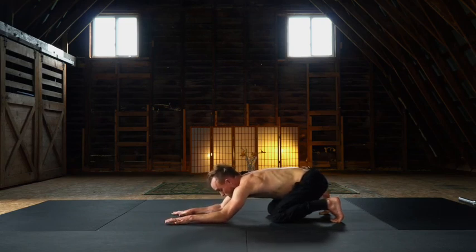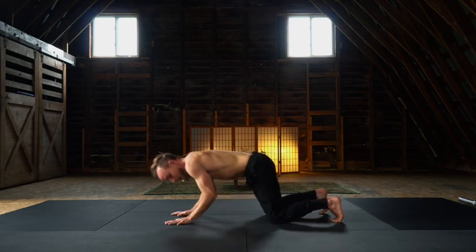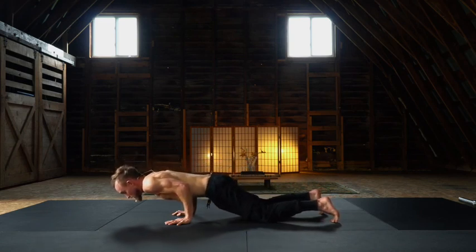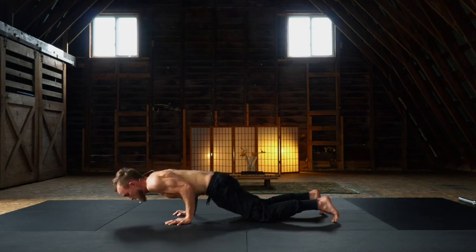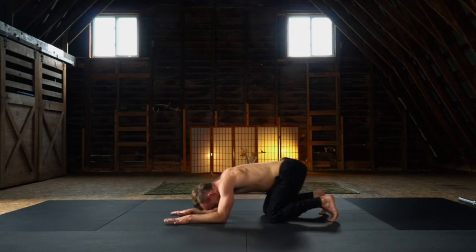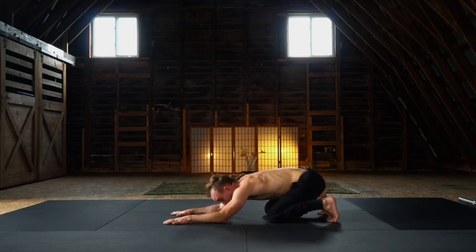This is called a rocking dolphin. So as you rock forward, maintain this 90-degree architecture on the arms to find your chaturanga. Cinch in through the core, posterior tilt of the pelvis. Rocking back — this is a child's pose variation, the forms are based.